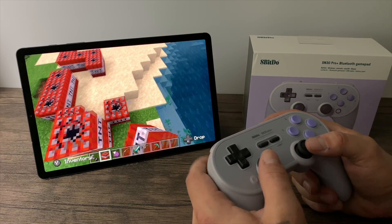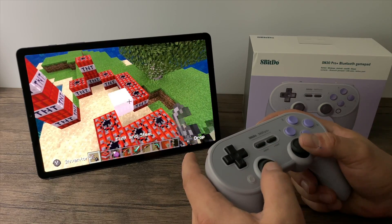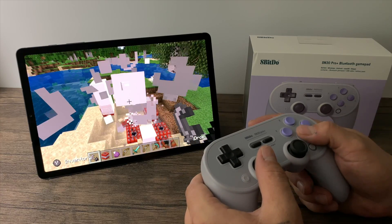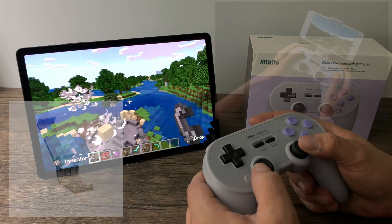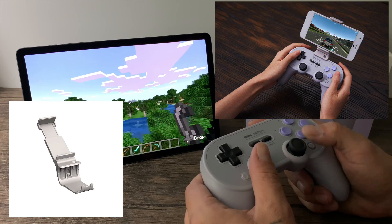Same thing with PC — if you want to use this on Steam, no problem at all. Obviously I'm on a tablet here, but a lot of people want to use their Android phone with a controller like this, and luckily they do sell a clip for this controller. You can get it in gray or black to match whichever gamepad you bought, and it's going to hold your phone right above the controller.